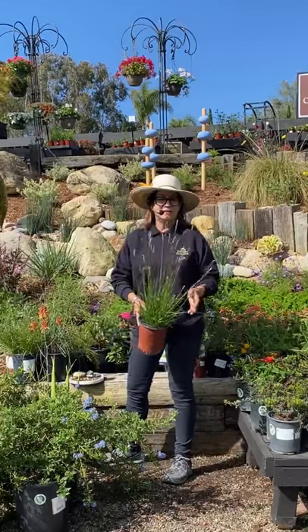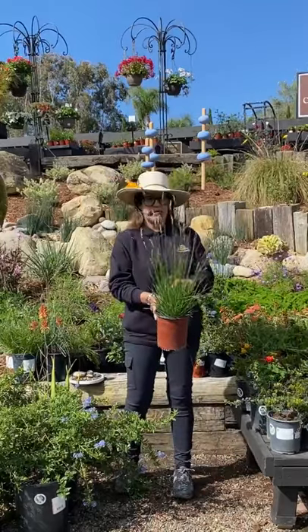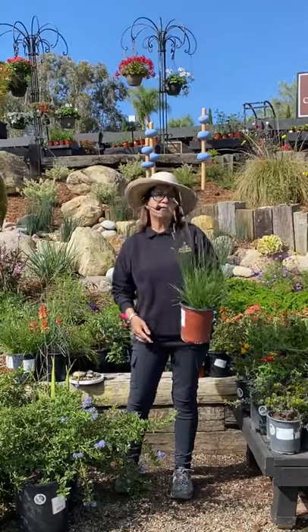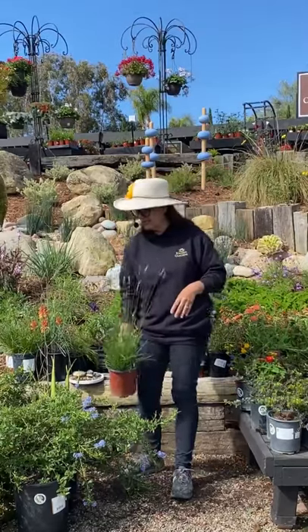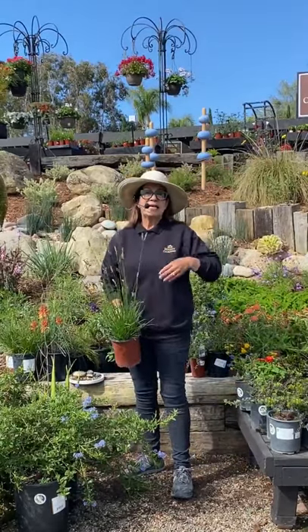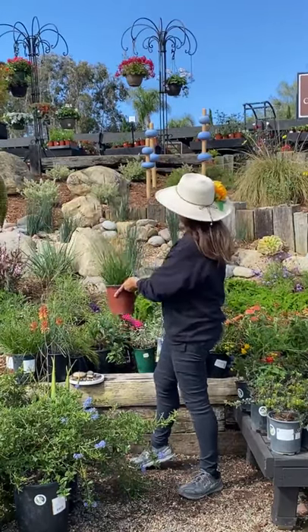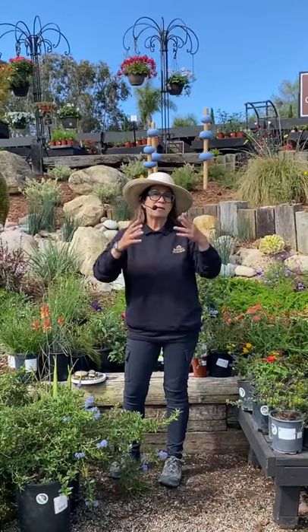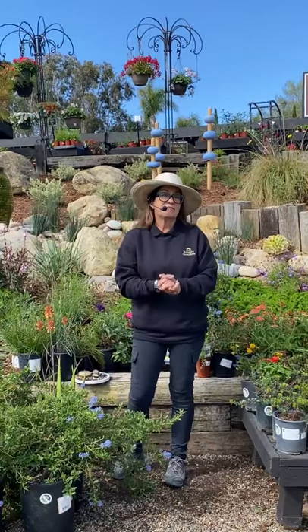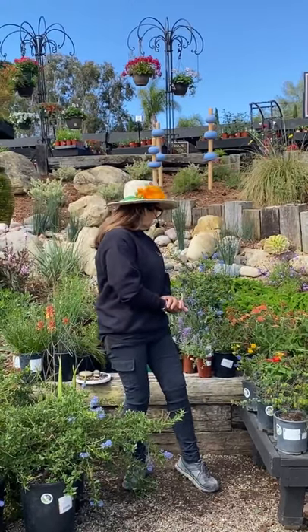This Ceslaria autumnalis is just gorgeous and it would kind of be at home in any garden — it's very pretty, very well behaved, it has these beautiful seed pods and provides a lot of movement in the garden. Make sure that you leave the seeds on there, although if you want you can cut them back in November and have them come out fresh again. Just know that native grasses are great for the birds.